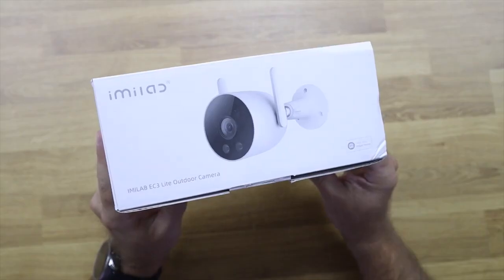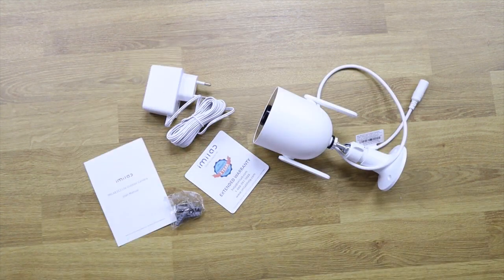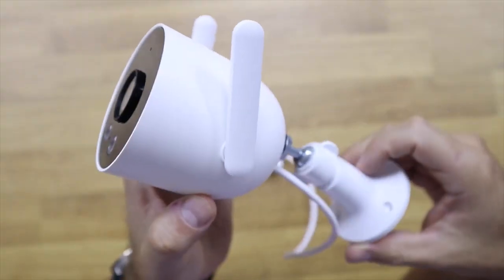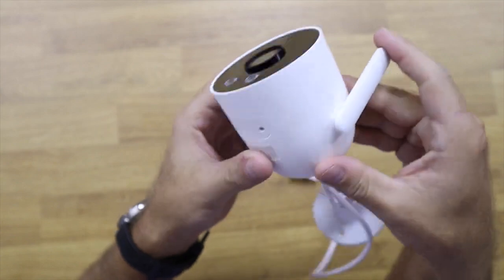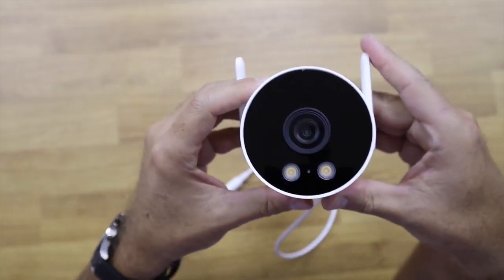Inside the package we find the power adapter, some screws for wall mounting, a user guide, and the camera. The camera is simple with two non-detachable antennas which are small but provide good signal coverage. In fact, Wi-Fi coverage is one of the strongest points of Emilab products — we also have their smart video doorbell which has the strongest signal we've tested. The camera also has a micro SD slot for memory cards up to 512 GB.